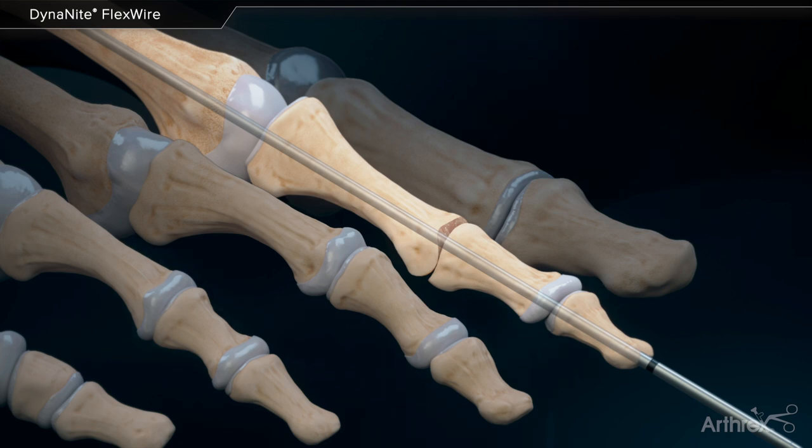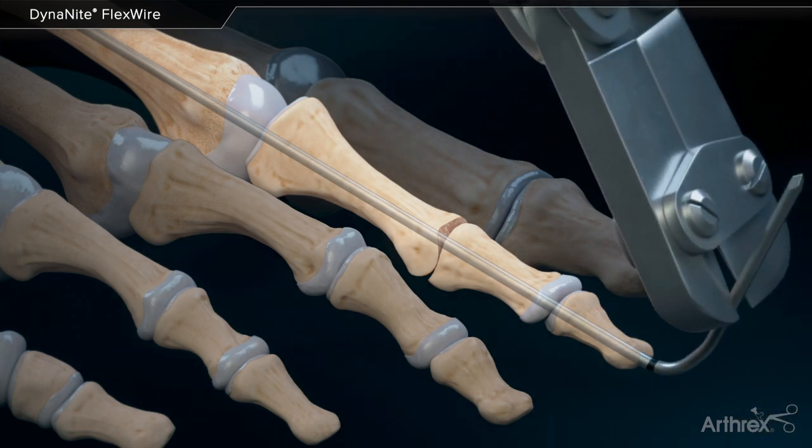The distal malleable portion of the wire left outside of the toe can now be bent, cut, and capped in standard fashion.